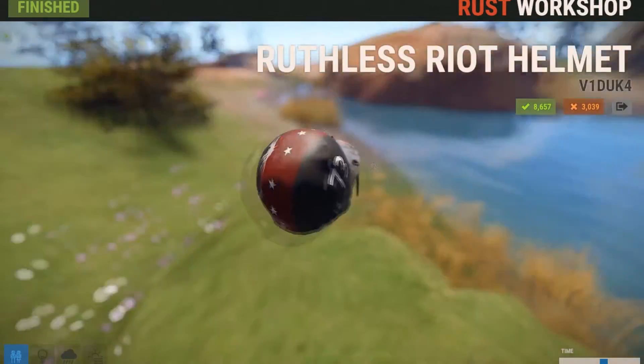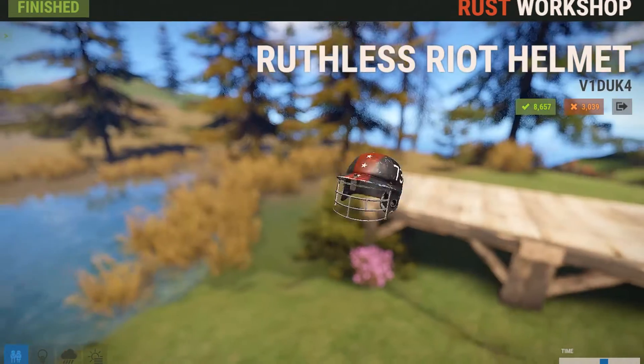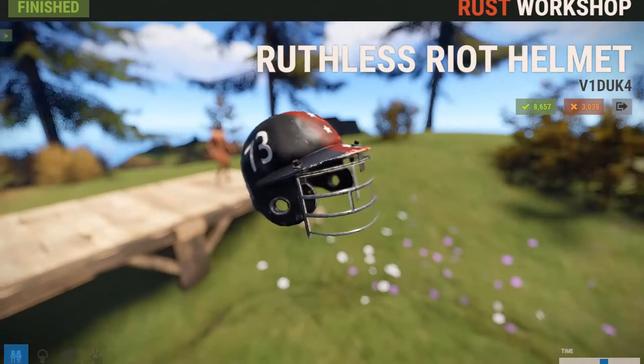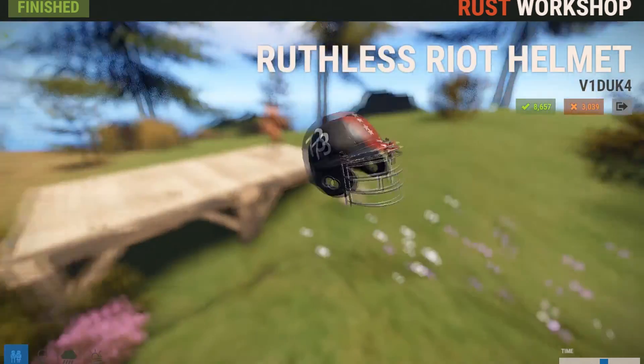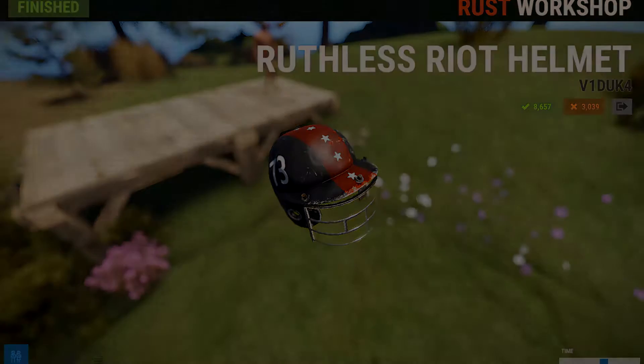Next up, we have what's really called the Ruthless Riot Helmet. This skin is honestly pretty simplistic — they just took out the glass and put some metal bars there, and then it's got a number with a red stripe and white stars down the middle. So if you're a fan of baseball and you want your riot helmet to look like a baseball hat or helmet, then yeah, just go ahead and get this skin. It looks fairly cool.